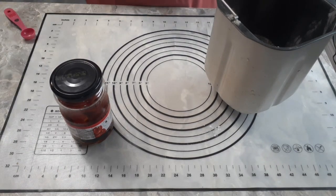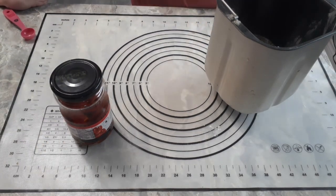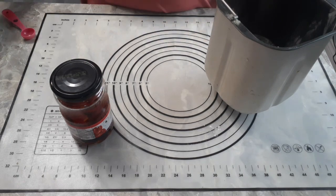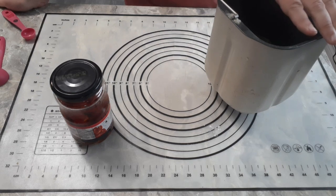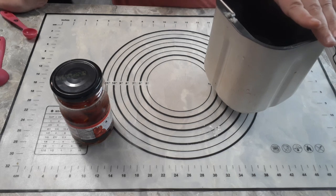Chop them coarsely or finely — it's up to you. They do get a little more beaten up when mixing in your bread maker or mixer, so however you chop them, they'll end up a little extra chopped. About a half cup of sun-dried tomatoes. To that, add about two tablespoons of brown sugar, tightly packed. Remember with brown sugar, pack it down in your measuring spoon to get the correct amount. You'll also need one teaspoon of salt — any salt, Himalayan, sea salt, or table salt.